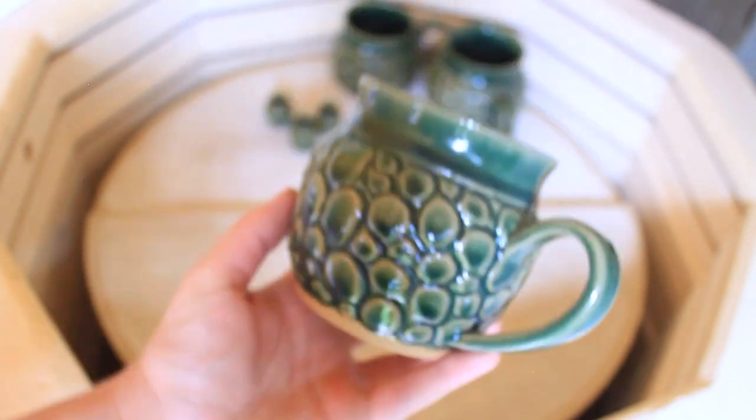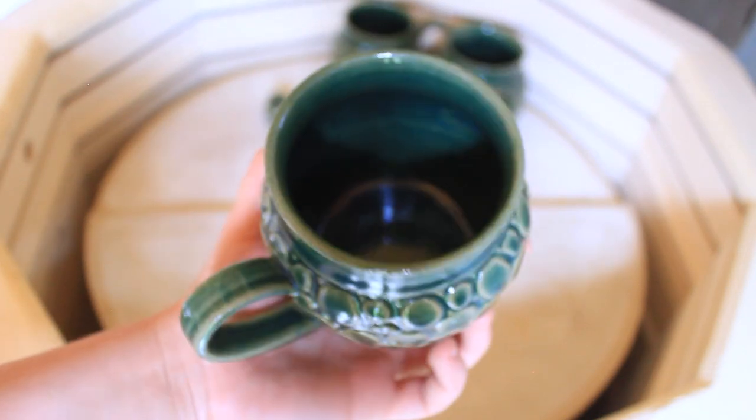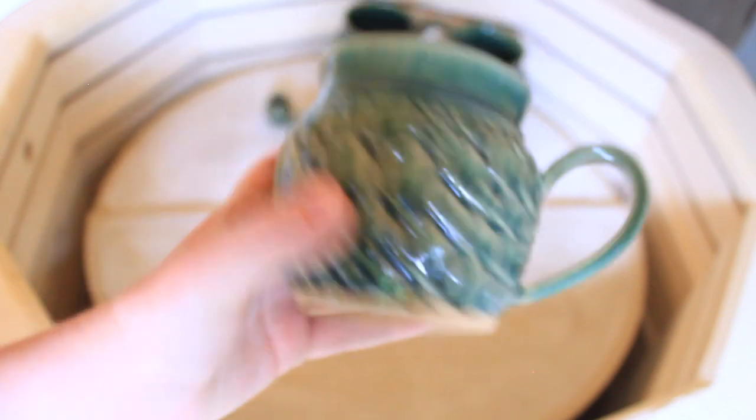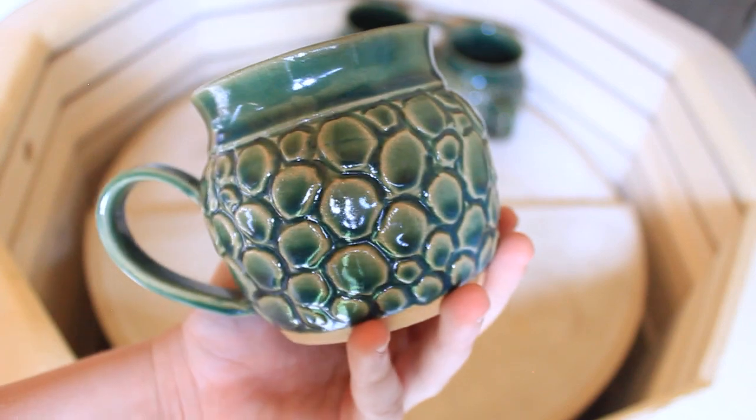Next up are the dragon scale dragon egg mugs. I've been making these for quite a while. Each scale is hand-carved, and these mugs are $50.